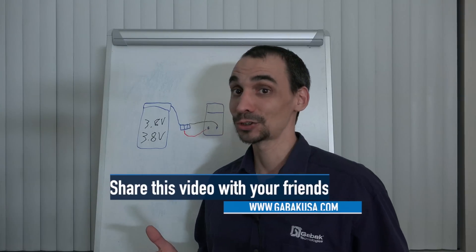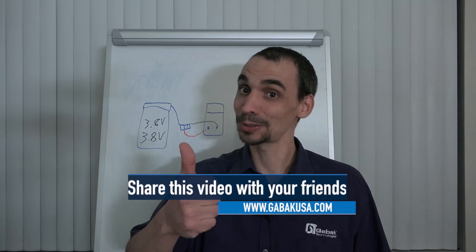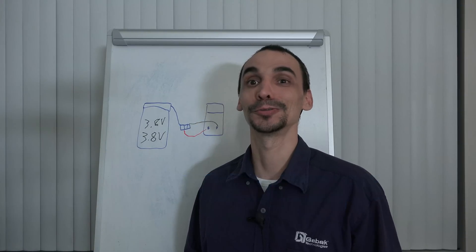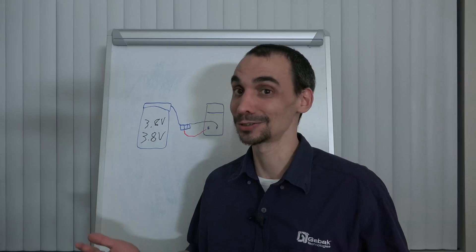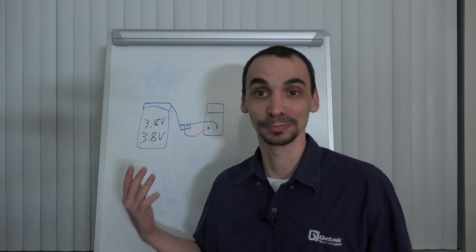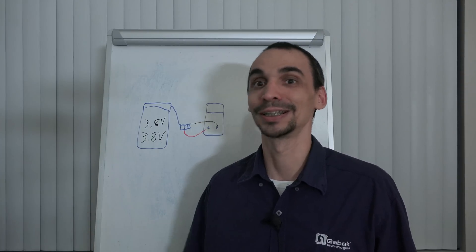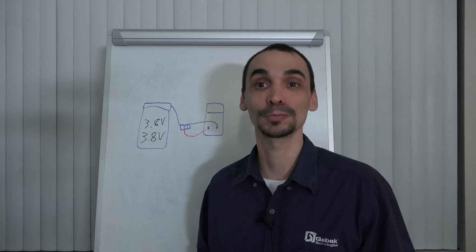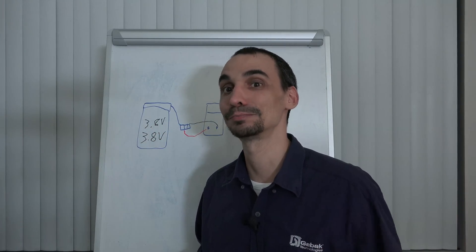Well, I hope you have enjoyed this video. Remember to subscribe to my channel and share it with your friends if someone else has to fix their phone because it is not turning on — that is one quick trick to know before doing something else. If you have any questions, leave me a comment in the section below, and see you in the next class. Bye.